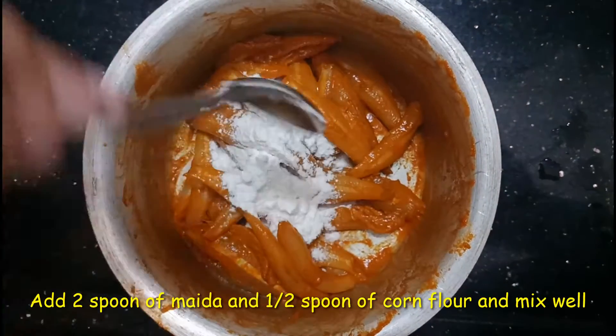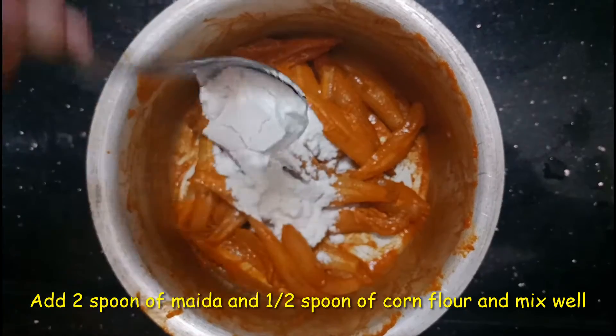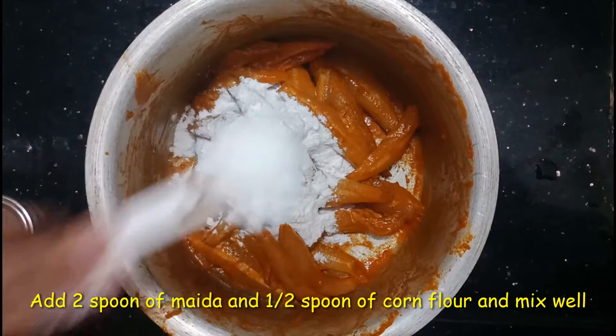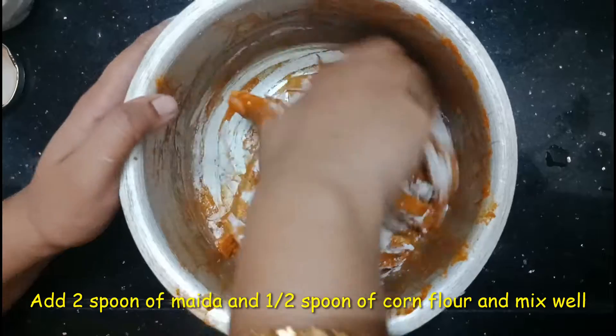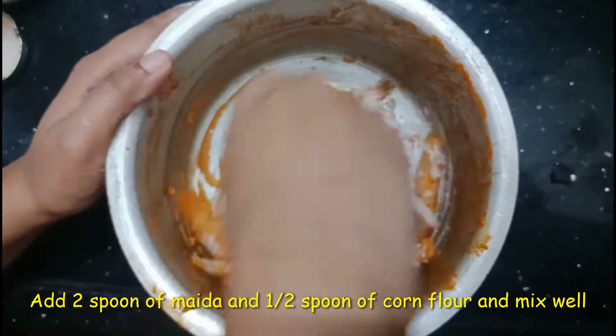Add 1 spoon of corn flour and mix it in.